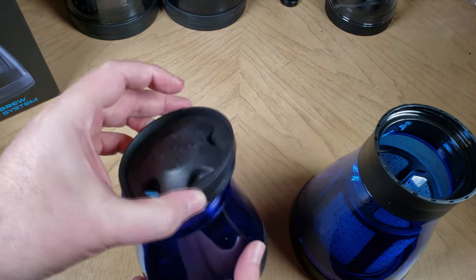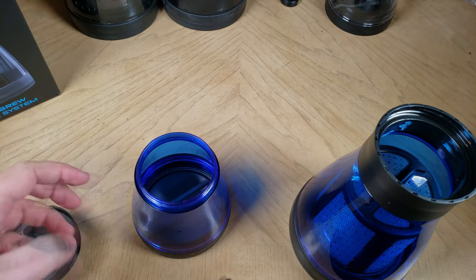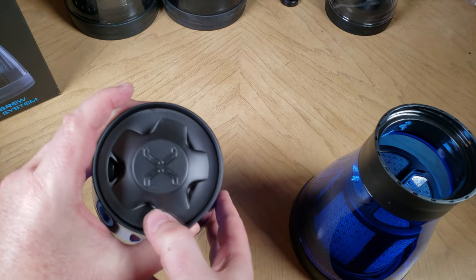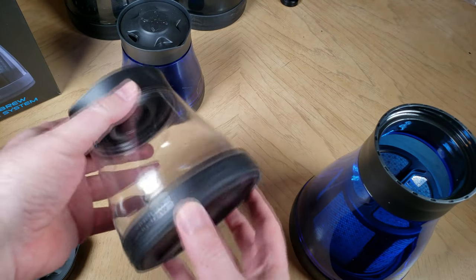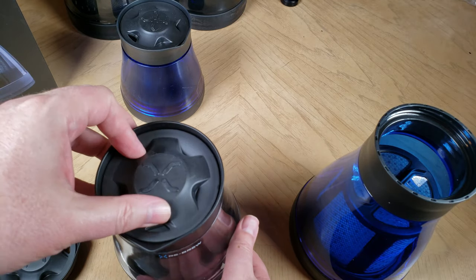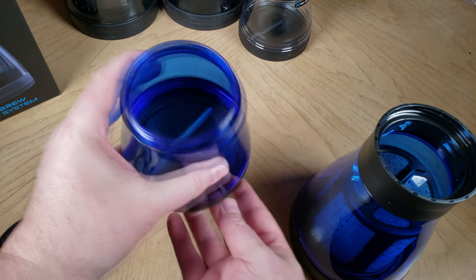We're going to show you how to make coffee in this. It also comes with these wonderful lids that you can take and use for both sides of this. You can use the smaller cup to store your coffee, or even drink out of it if you want. It's got wonderful lids that spin around, and you can put the concentrated extract you're going to make in there. There's also a spare unit that comes with different variations depending on the order you place.